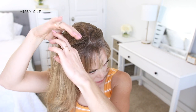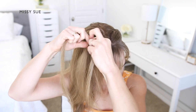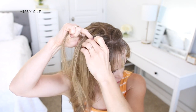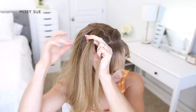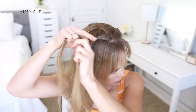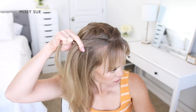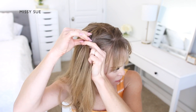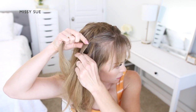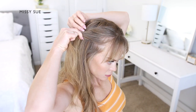Now that one braid is done, I'm going to repeat the same steps and create a second French braid with the hair on the right side of my head. I'm going to divide off a section of hair next to the part and divide it into three smaller pieces. Again, I'm crossing the side strands over the middle strand, alternating between the two side strands to begin the French braid. So I'm crossing one side over the middle, picking up a new section of hair and crossing it over and bringing it into the middle strand. Then I'm crossing the other side strand over the middle, picking up a new section of hair and crossing it over, bringing it into the middle strand as well.